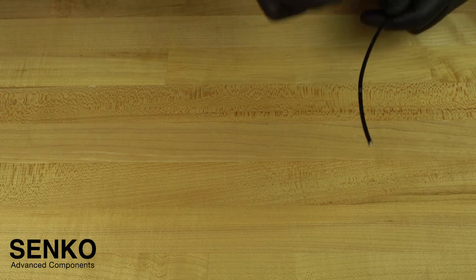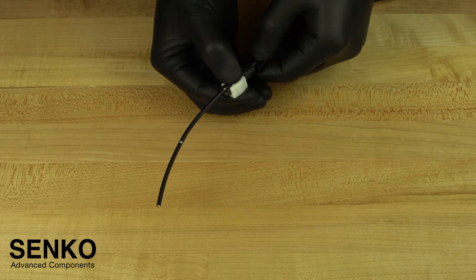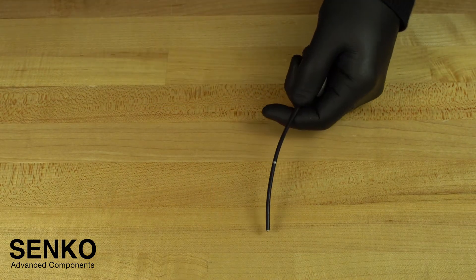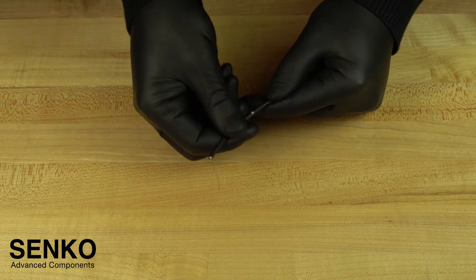Insert the cable into the collet chuck at the 105mm mark and slide the white clip on the chuck away from the terminating end, locking the cable into place. Then, strip the 55mm of cable jacket previously marked by using the appropriate hole on your cable strippers.